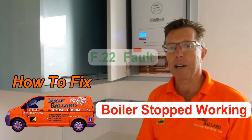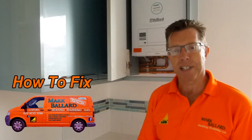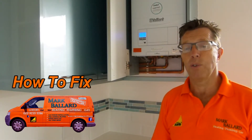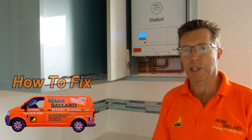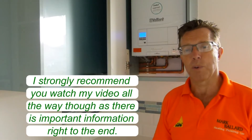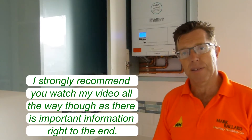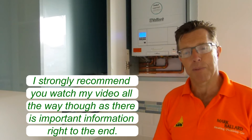Hello, my name is Mark Ballard and I've been a gas registered engineer for over 20 years. If you have the Vaillant Ecofit Pure and it is showing F22 on the display, you will no longer be able to get hot water or central heating. This is because the system is running low on water and the boiler has turned itself off to protect itself. This could be for several reasons, but the most common is it's just running low on water and needs to be topped up.